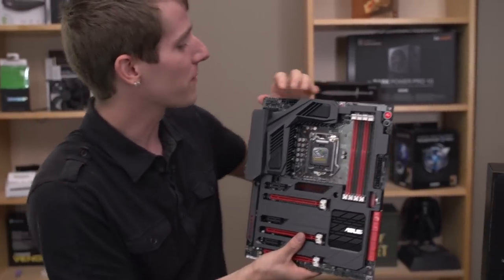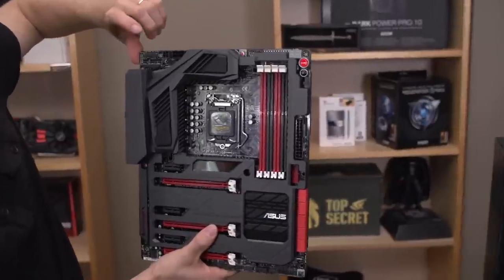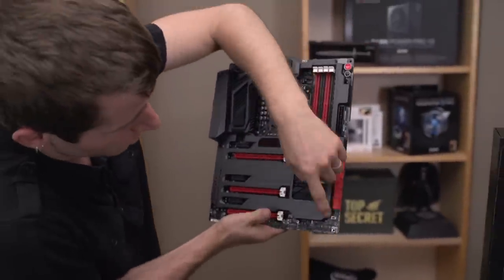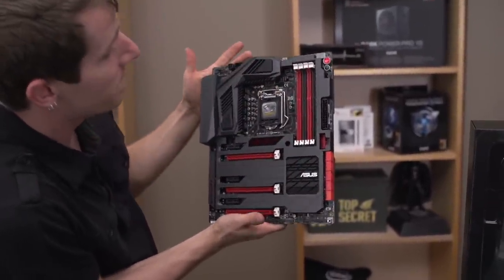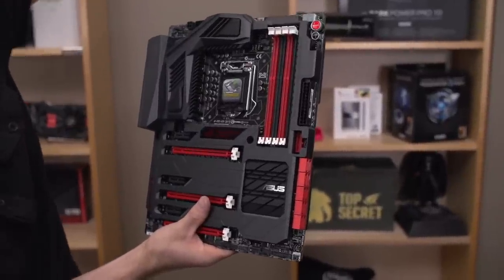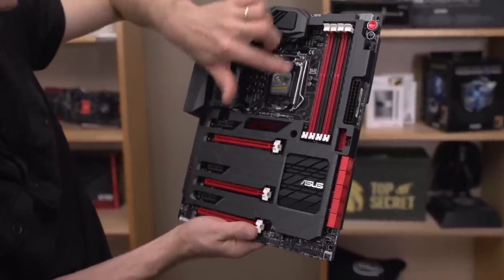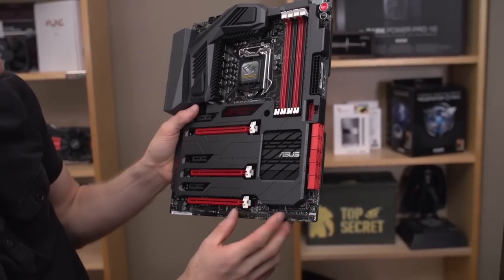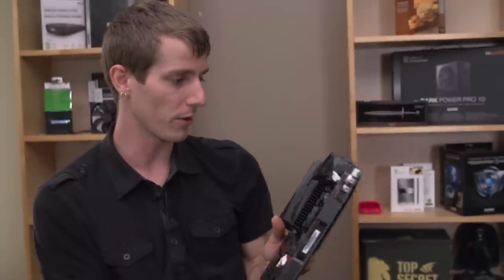We've got eight 4-pin fan connectors, and they're very well laid out so that you're going to be able to plug in top fans — such as in something like a Corsair 800D — a couple of rear fans, your CPU fan header, and then something at the front and/or bottom of the case. Very thoughtful layout on that particular aspect of this board.